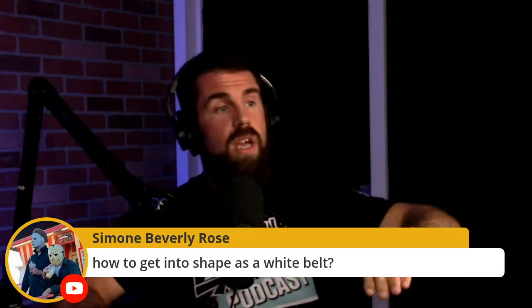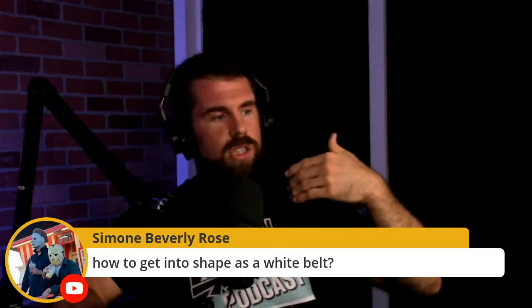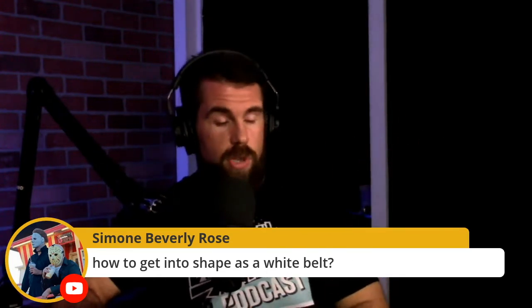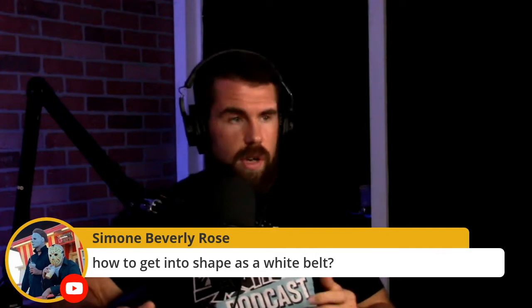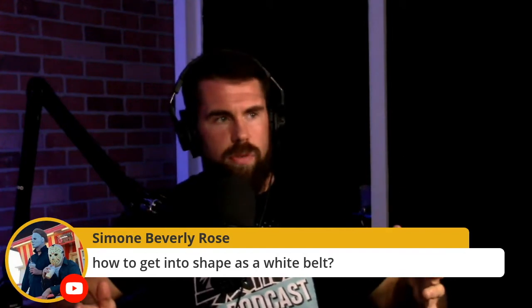Drink lots of water too. You've got the diet, you've got the rolling — now we're looking at things you can do off the mat. The next thing to throw into the mix is strength training. Strength training is very important. I know people will fight me on this because they'll picture a giant bodybuilder with massive amounts of hypertrophy.